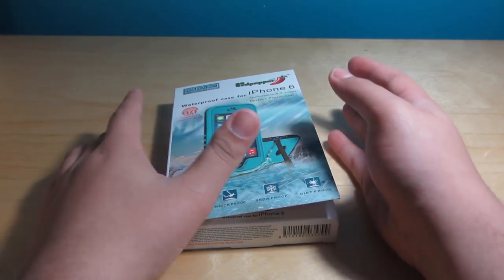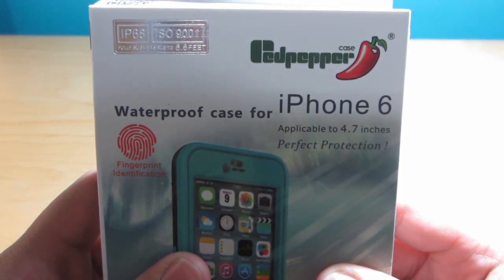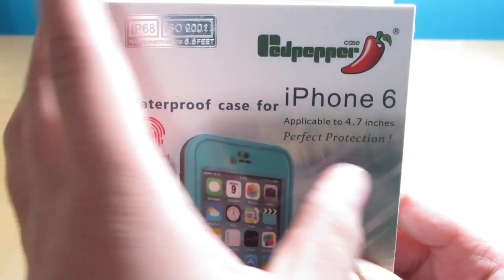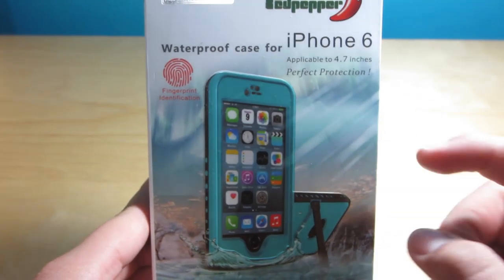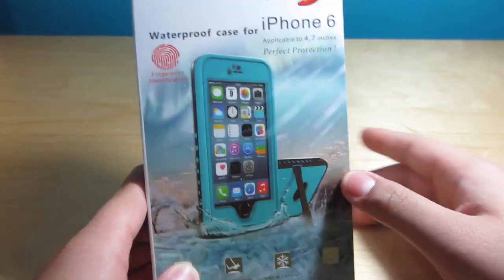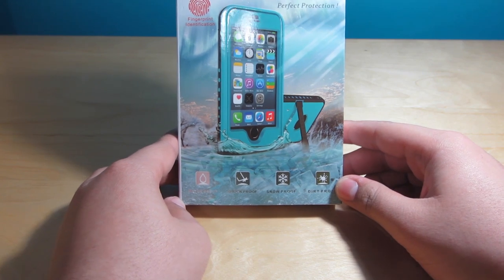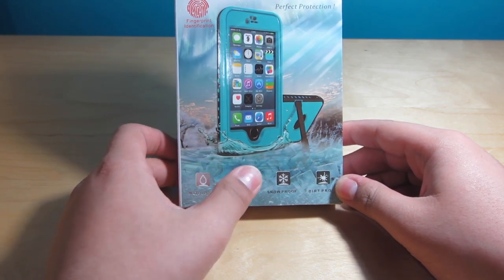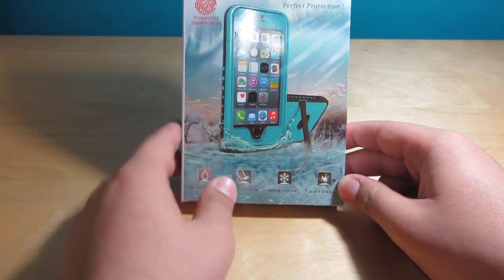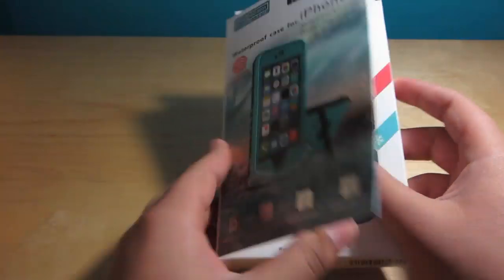Let's go over the features. It's IP68 certified, fully submersible up to 6.6 feet. You can use the fingerprint identification feature. It's applicable to the 4.7-inch iPhone, so not the 6 Plus — they will be releasing a 6 Plus version. It says waterproof, shockproof, snowproof, and dirt proof. The packaging artwork looks really awesome with ice cubes and cool details.